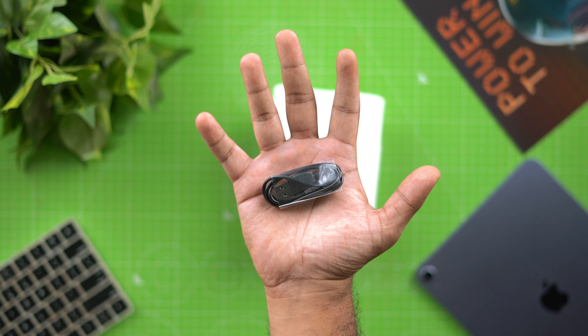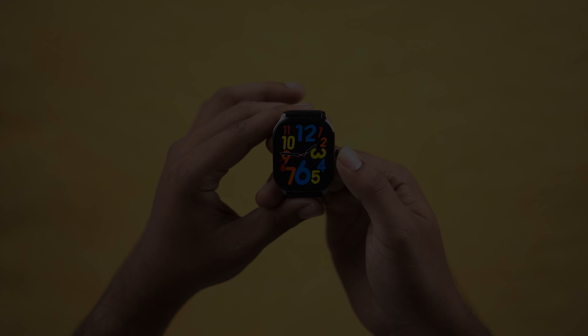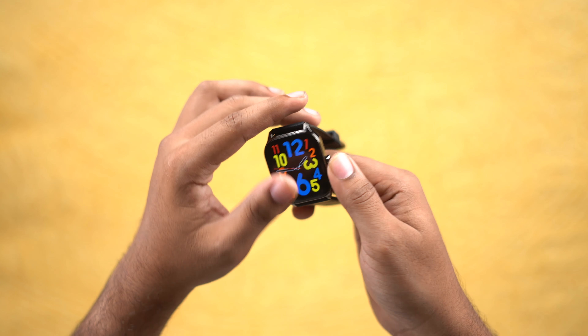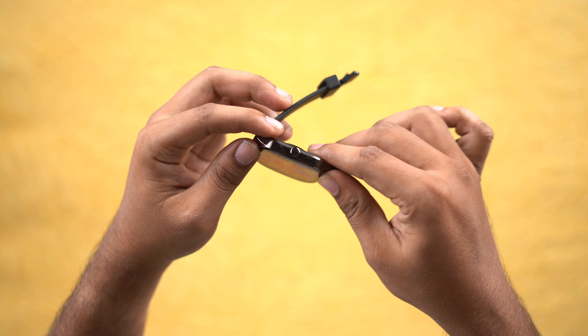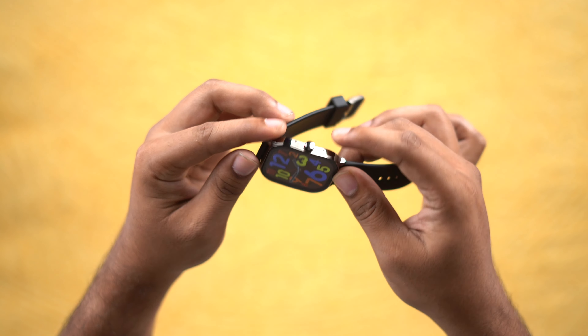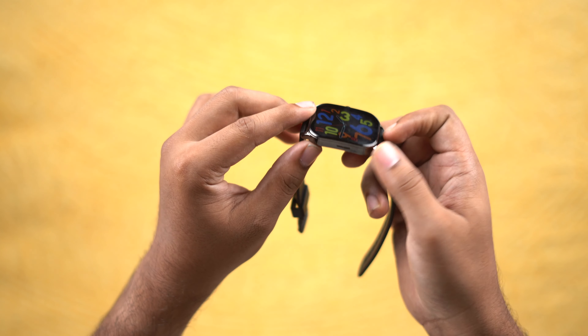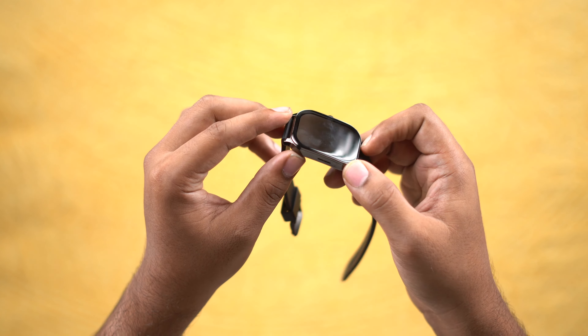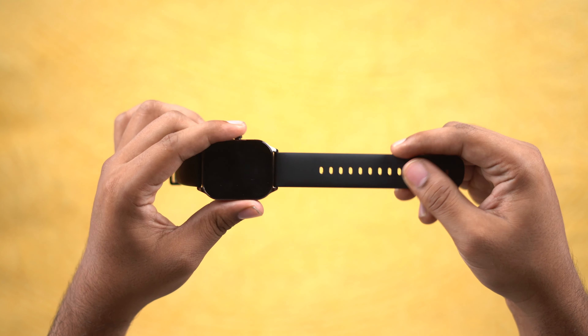Now we have a watch overview. On the front we have a 1.96 inch AMOLED display — a very gorgeous AMOLED display. On the right hand side we have a crown. We have two microphones. On the left hand side we have a speaker grill. Next we have the dial and a metallic design.